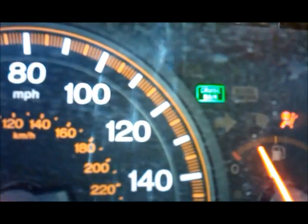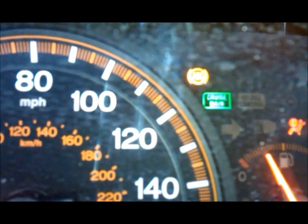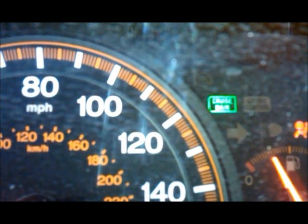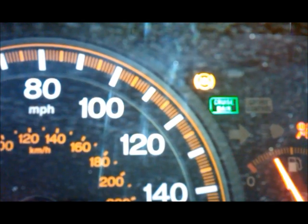You can see the ABS light flashing, and we can start reading the codes. Each code is a two-digit number. The first digit is indicated by the long flashes, and the second digit is indicated by the short flashes. So let's have a look at the codes.